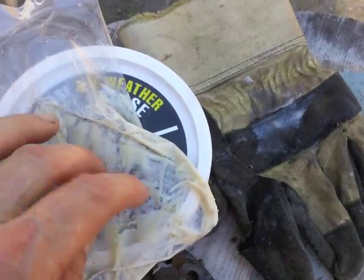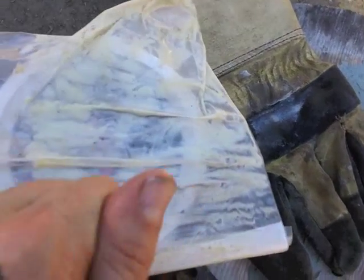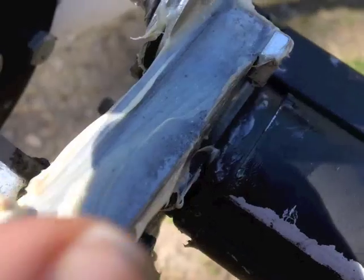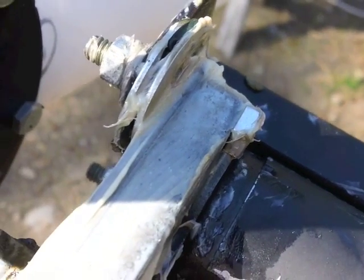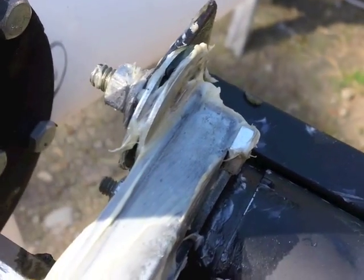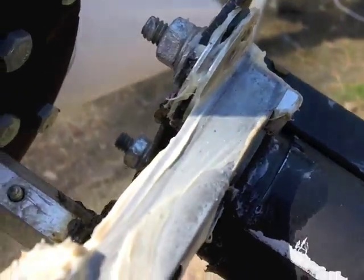Squeeze it down to one of the corners of a ziplock bag, then just cut off the edge of the corner and you can squeeze it in. In between the plates, I could pull them apart maybe an eighth or a quarter of an inch and then squeeze it down inside through the cracks. It's sort of like how cake decorators use when they decorate cakes.